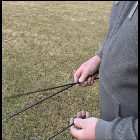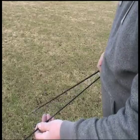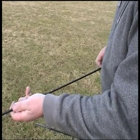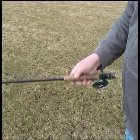Okay, here we have a four piece, nine foot, four weight Temple Fork. Just to prove it's four piece, I'll put it together, give it a quick waggle — four sections.